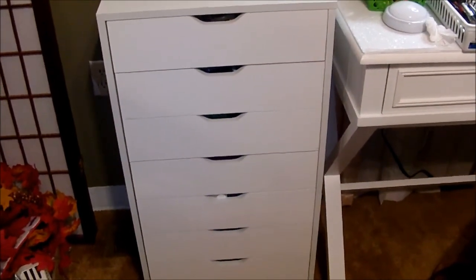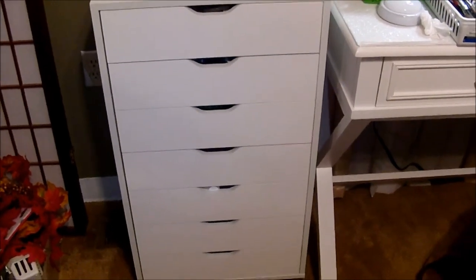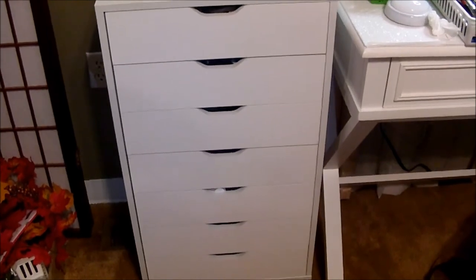So that's my little storage cabinet for my makeup. If y'all have any questions, leave them for me in the comment section below. Thank you all for watching — see you in my next video.